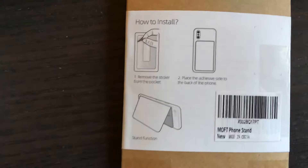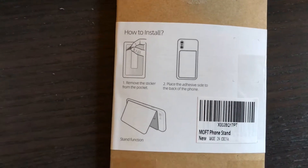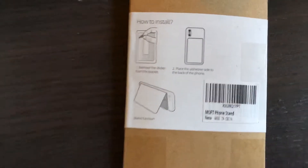That is how you install it — remove the sticker from the back, place the adhesive side to the back of your phone, and then stand it.